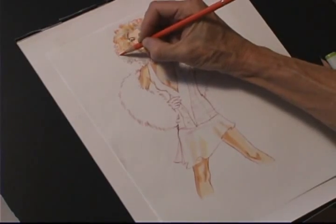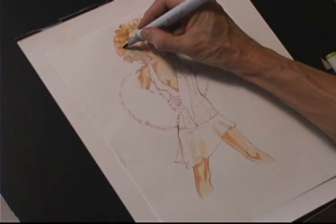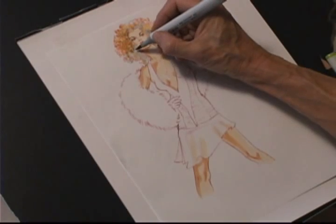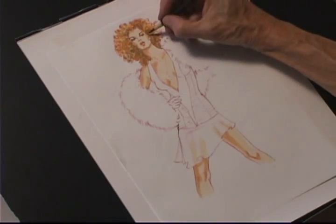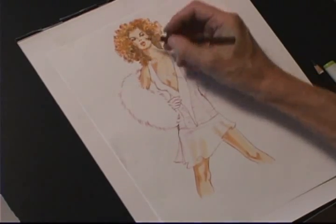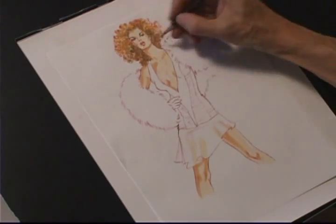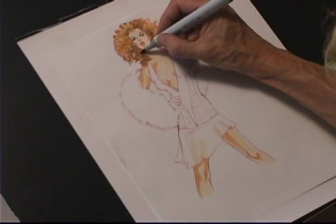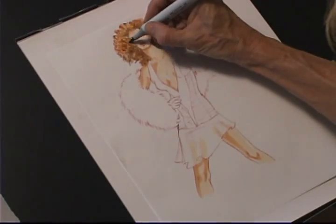Creating a soft outline. I've taken the marker and I'm blending, creating curl shapes as I go. The hair is always going to be darker closest to the head. Now my black Prisma is going back in, creating the shapes of the actual curls, and again I'm blending with the marker — going back and forth between marker and Prisma to create the texture.